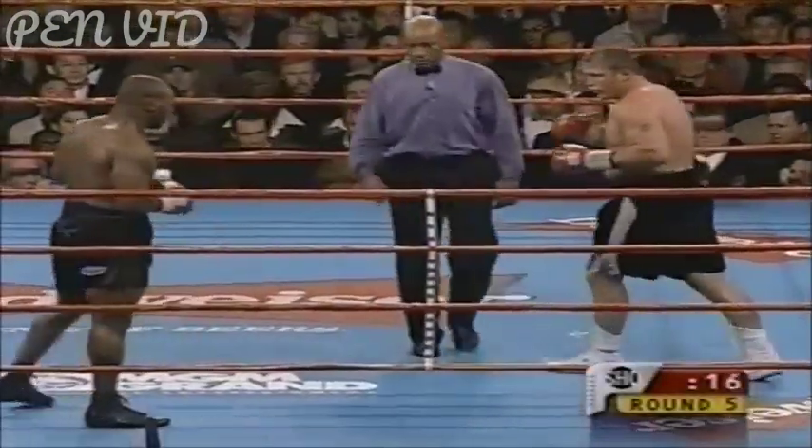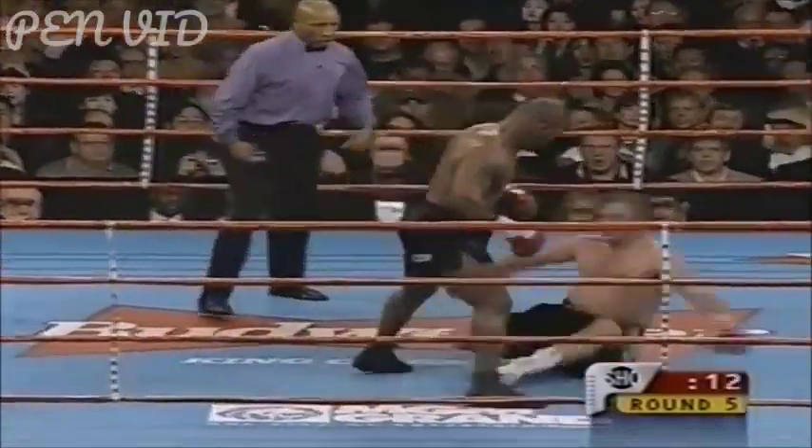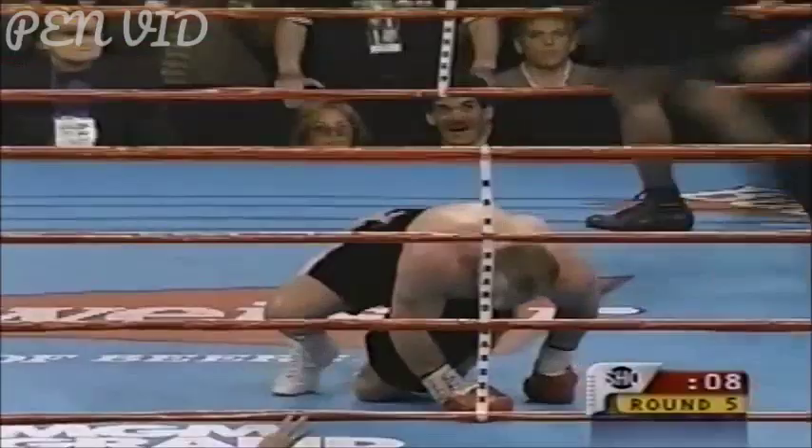He just can't get off two punches — that is the mark of a shot fighter when you can't get off. One shot and he may not get up. Both are stumbling around — eight, nine — can he make it? It's over! It's over! Mike Tyson has returned.